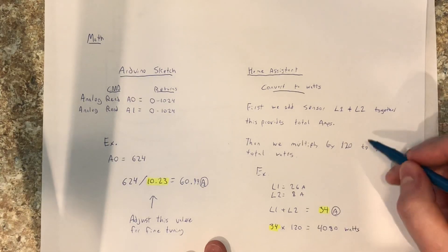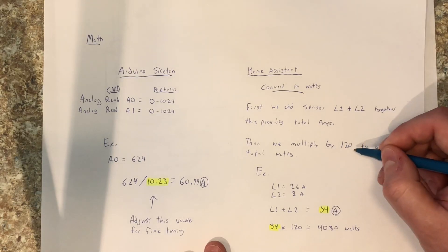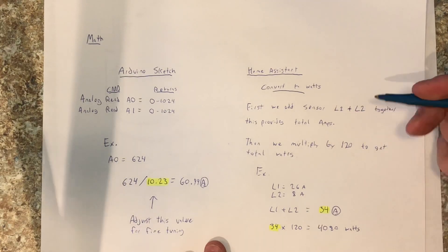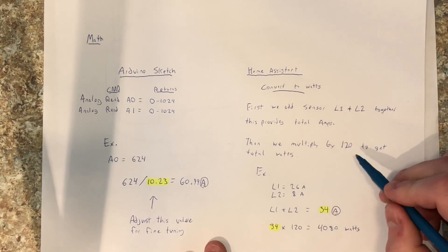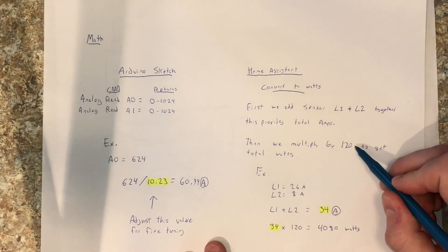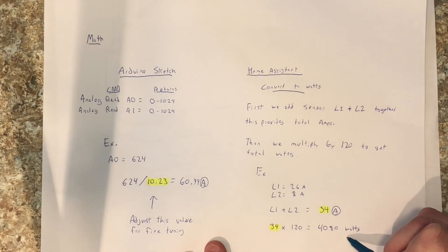Now this isn't 100% accurate because 120 volts fluctuates a little bit. Sometimes I've seen my voltage as low as 110 and sometimes as high as 122 or 123. In my case, I've used a static value because it's accurate enough. But if you have something in Home Assistant that is able to provide your current voltage, theoretically you could dynamically update this equation to use whatever the current voltage is, and then your accuracy is going to be a little bit more precise when calculating watts.